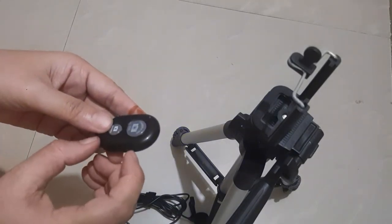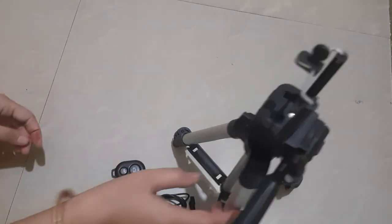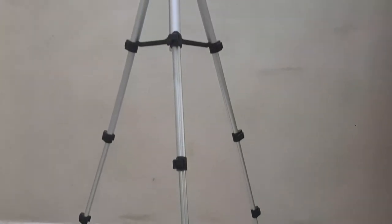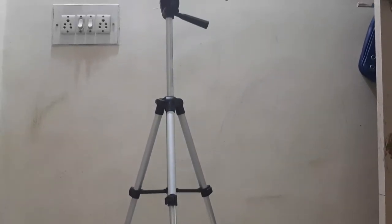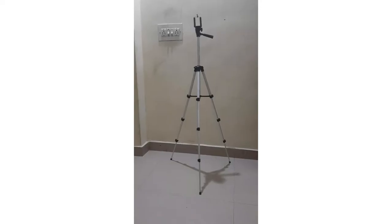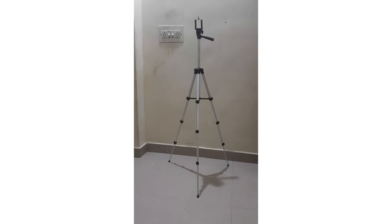This is our combo — you can easily purchase it. Let me show you the full length of the tripod. After fully opening it, the length is 105 cm, which is sufficient to shoot video. It weighs about 300 grams, so it is very lightweight and travel-friendly. You can easily use it.